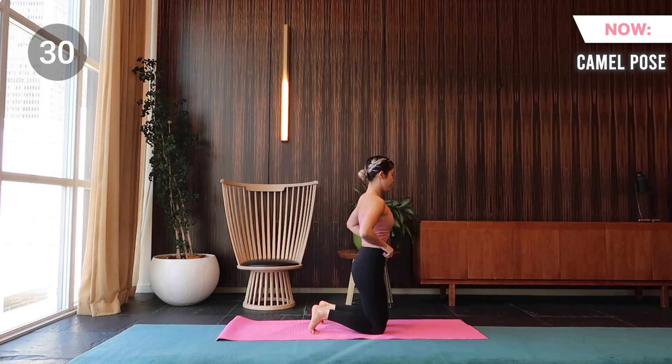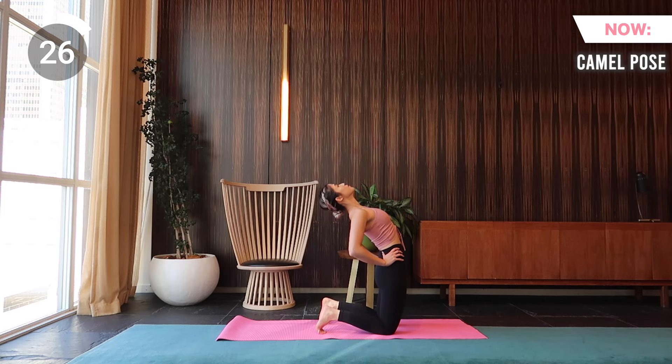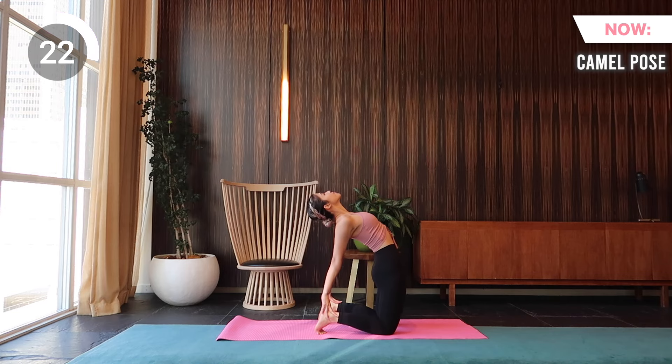Up next is camel pose. Take your toes under, keep your core engaged. Lift your heart while reaching back to your heels if you can. Internally turn your arms, bring your gaze up. Shoulder blades together, and keep your hips pressed forward.